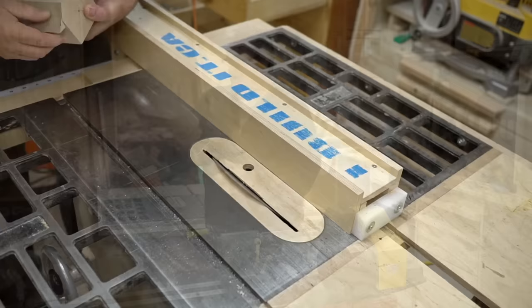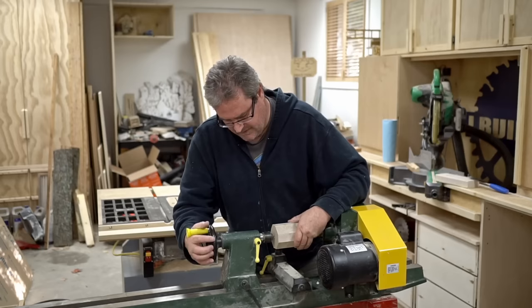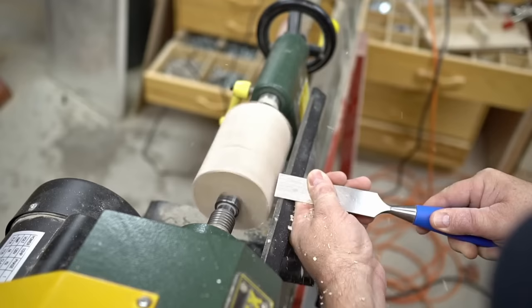Now that I've got the corners clipped off I can get it mounted in the lathe. I already had the blank mounted before just to get the centers right. Now I'll tighten this up and then I can start turning. First thing I want to do is get the thing basically round, and you might notice that I'm using a regular one inch chisel to do this.